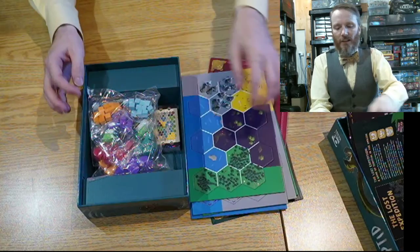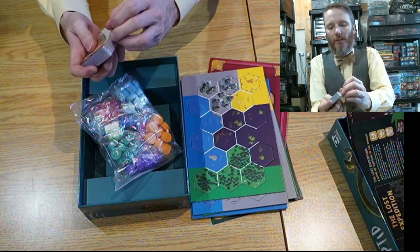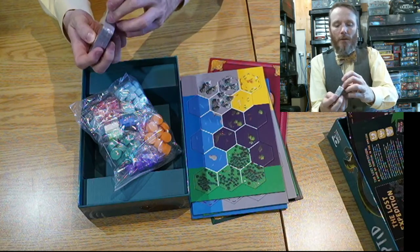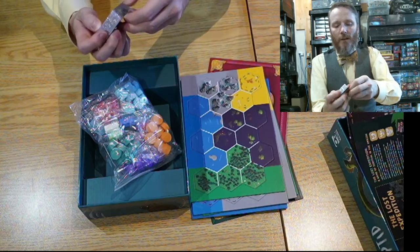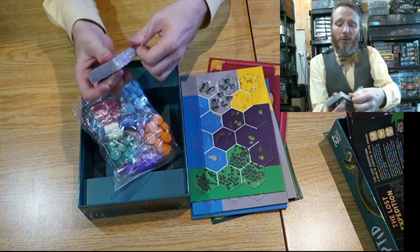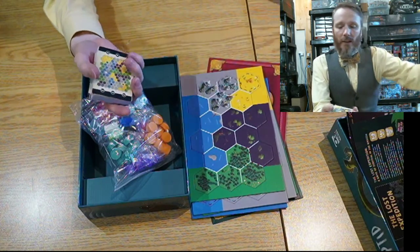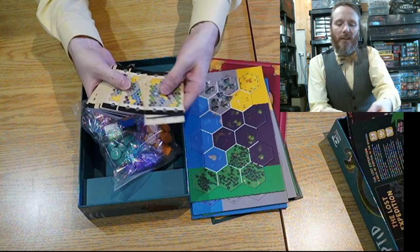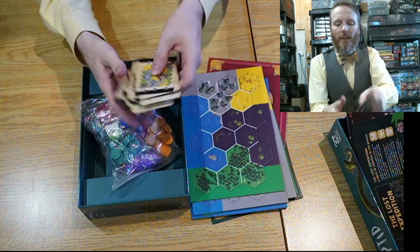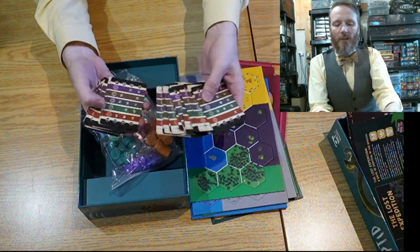Then you've got the scenario decks — or setup decks — which I recall are more about determining where you're supposed to hide things. I've never played this game, but the cards are standard card size, the same as you'd find in Magic: The Gathering for example. I don't think showing a few examples of these will spoil anything, and I'll show the backs of the cards and some of the setup scenarios for each player.